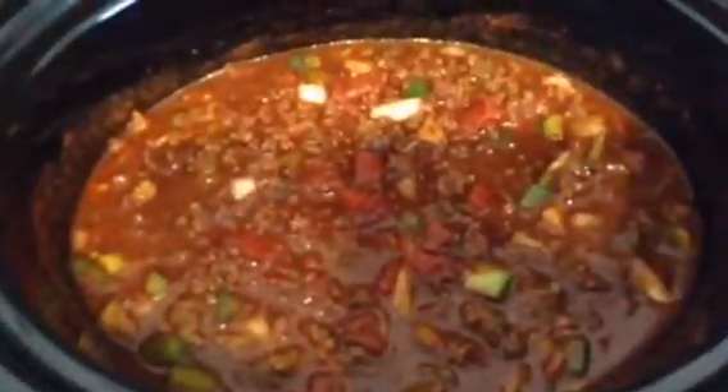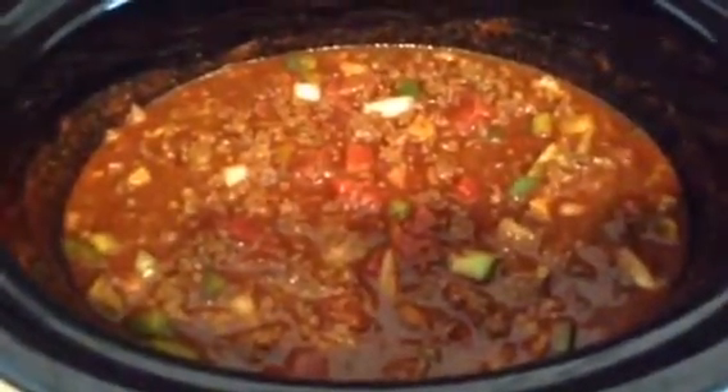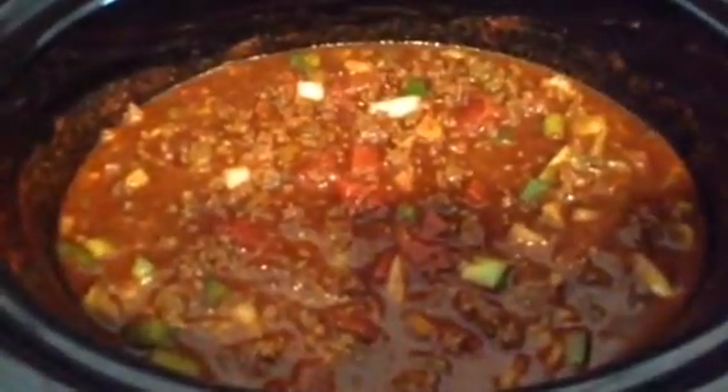All of the ingredients are in the crock pot. I have my crock pot on low and I'm going to let it cook for pretty much the whole day, then come back and show you when I get ready to serve it.